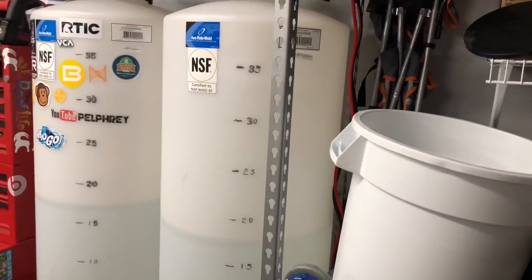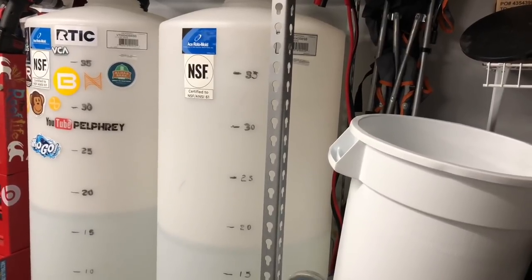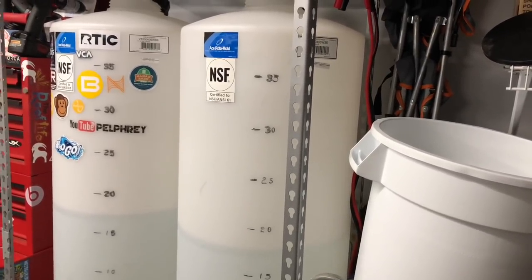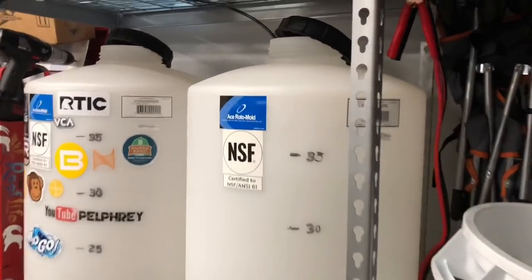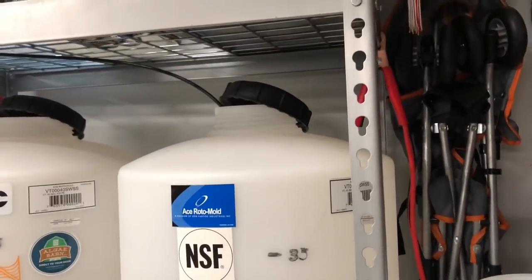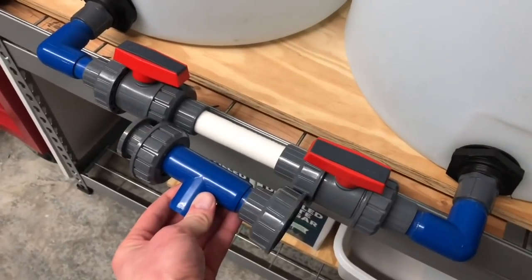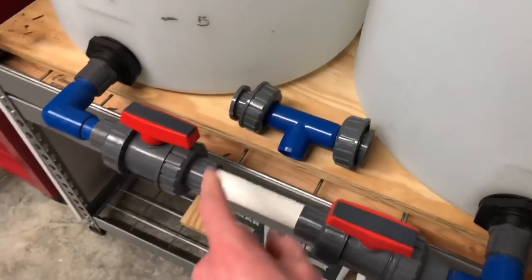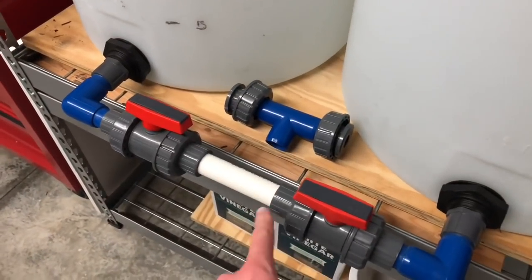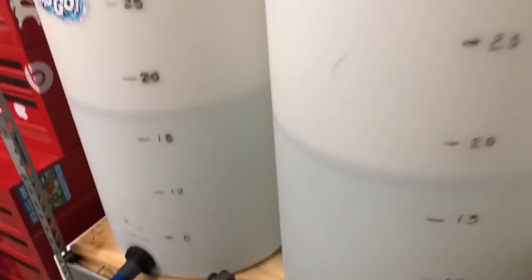What's going on everybody, it's Pelfrey. Let's take a look at some water storage containers - I've been wanting to do this for a while and I finally got around to it. I needed to test it out, but I got both caps open to let air in. Typically this piece here is connected to these valves so I can get water out, but I had an extra valve so I took the slip fittings and glued some three-quarter inch PVC.